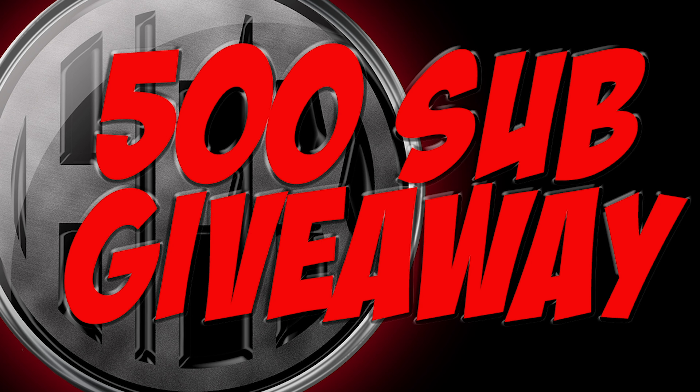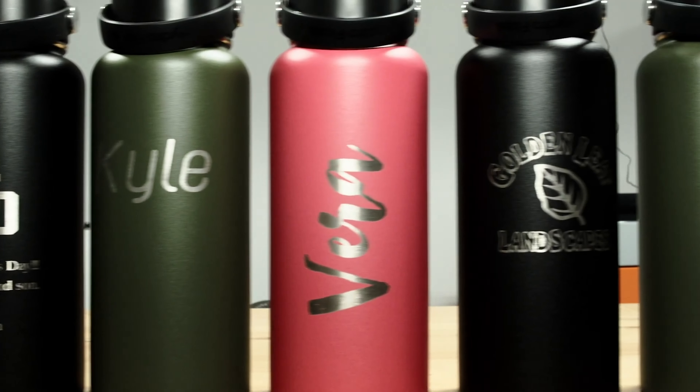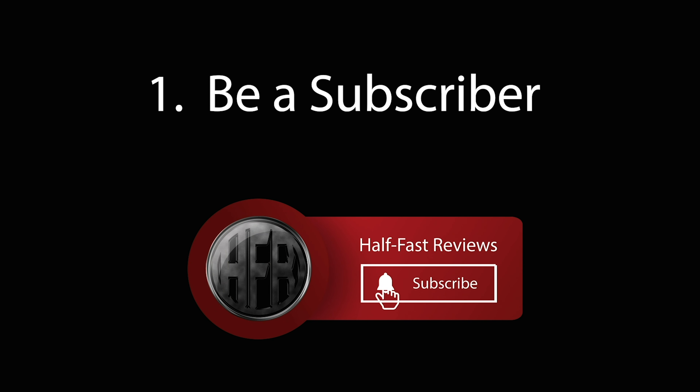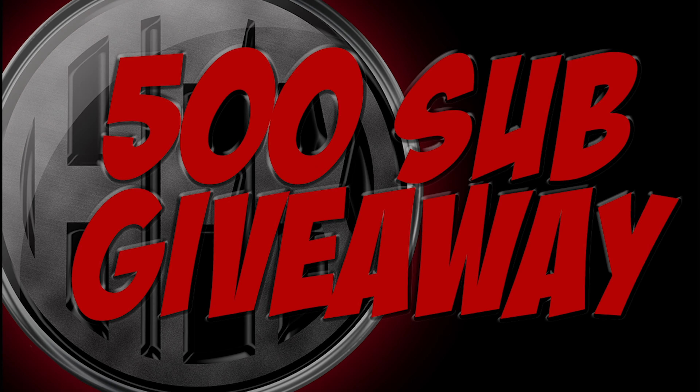Make sure you join my 500 sub giveaway. Giving away three Hydro Flask insulated water bottles — they're really cool. You can have it custom engraved with whatever you would like on it. You have to do two simple things: be a subscriber to this channel, and number two, click on the link you see in the white bar here. Comment once and only once, please, so that everyone has an equal chance to win. Good luck.